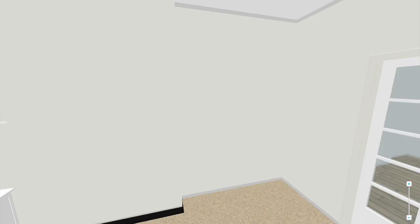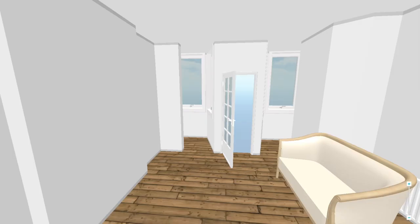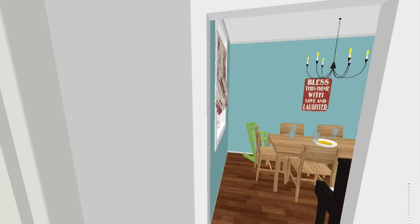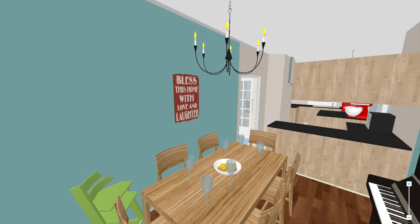Here's a quick shot of the lounge, which is all finished now, and through to the front room. And lastly, this is hopefully what the dining room will look like once it's finished.